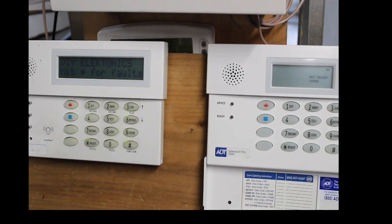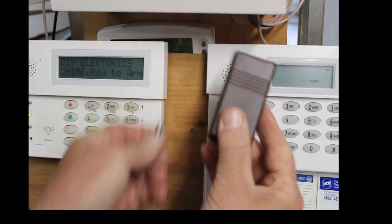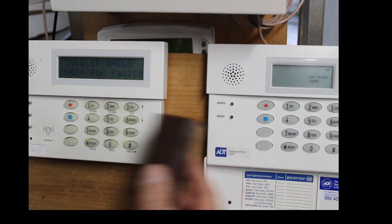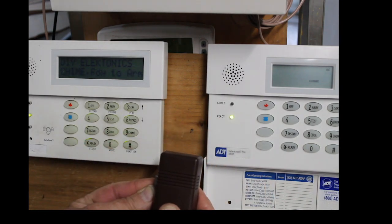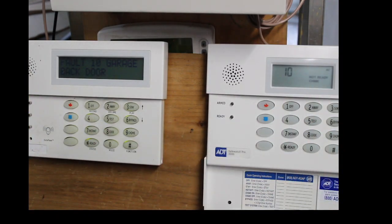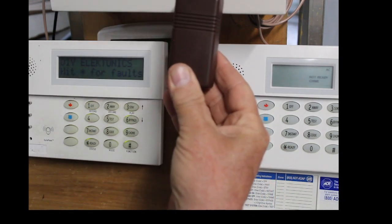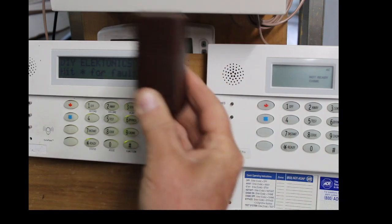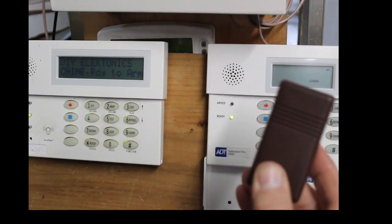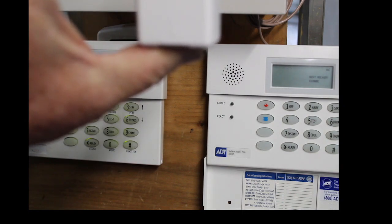This one is programmed — I believe this is the back door for the garage. If you notice the green lights as soon as I open it, it is a viable contact. What the subscriber wanted to know was how to delete one of these contacts and then add another one in its place. We're going to delete this brown one and add in this white one.